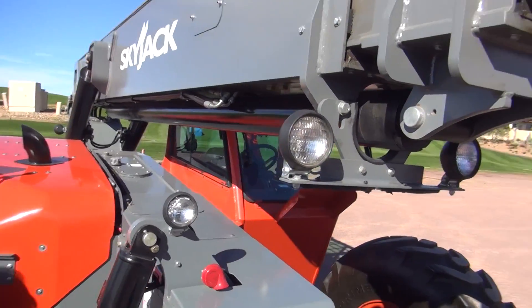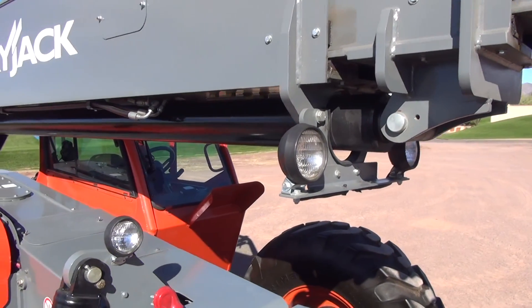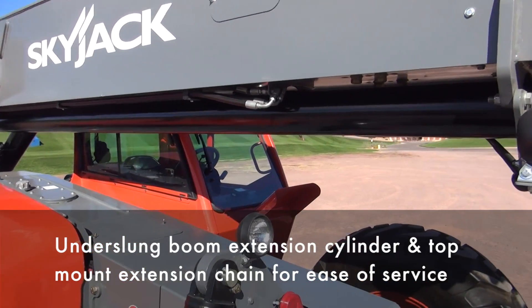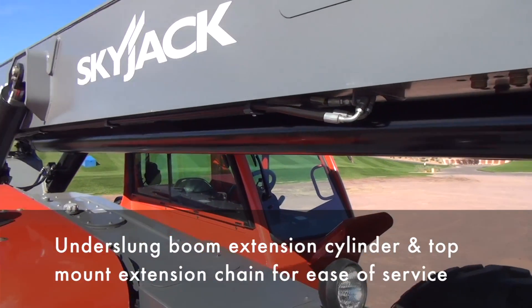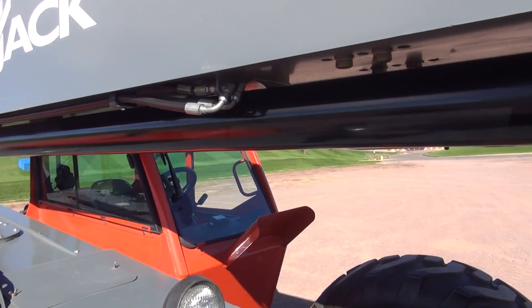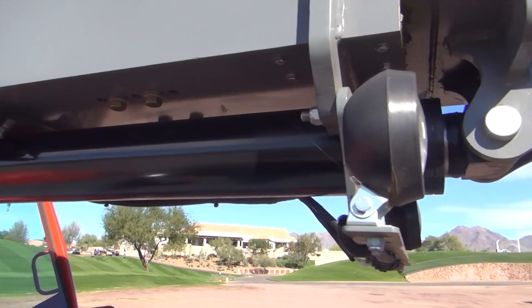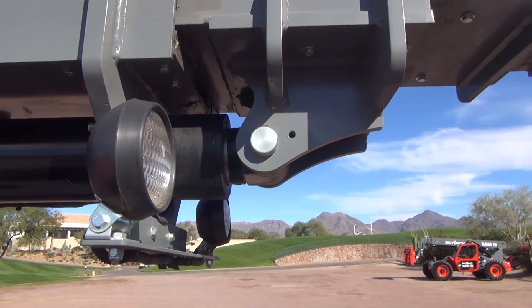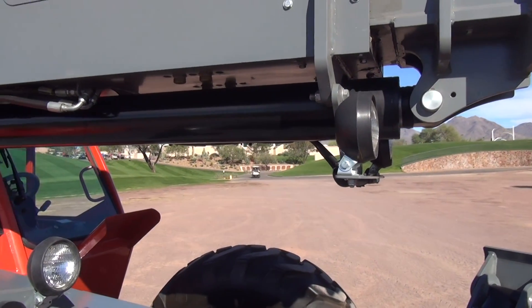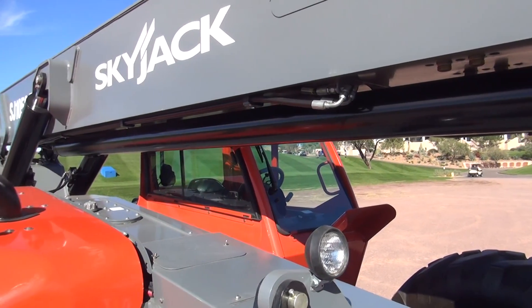One of the key design decisions on the SJTH range was moving the boom extension cylinder from inside the boom to underneath the boom in order to greatly increase service access. Not only does this increase service access to that cylinder, but service access to the internal boom hoses and sheaves is greatly improved, and there is no longer any requirement to take apart the boom to service the extension chains, retraction chains, extension cylinder, or the boom hoses and sheaves.